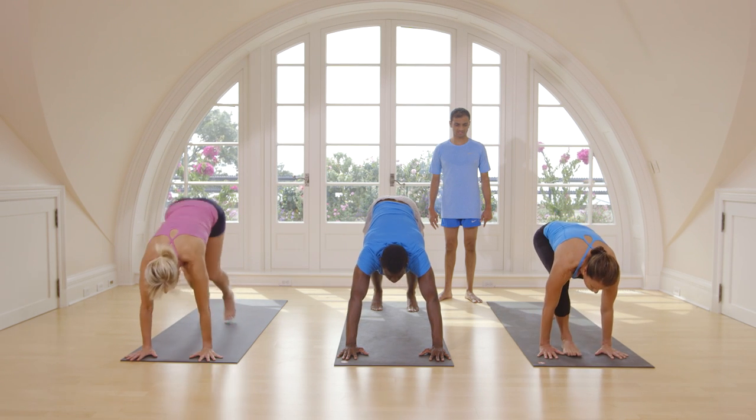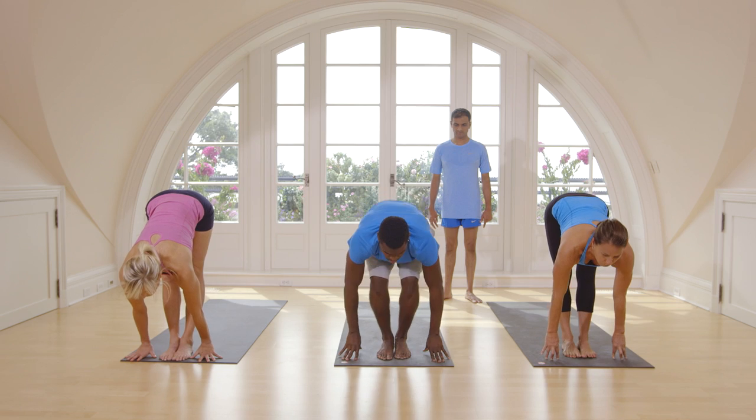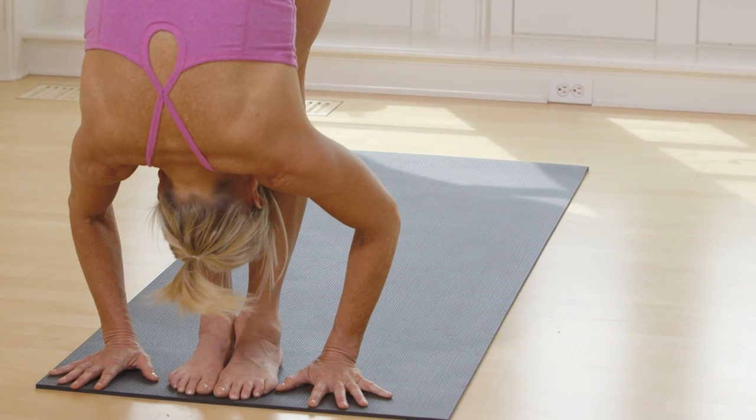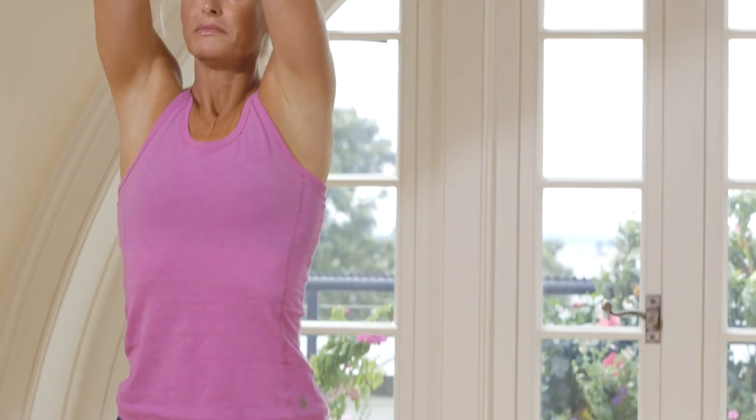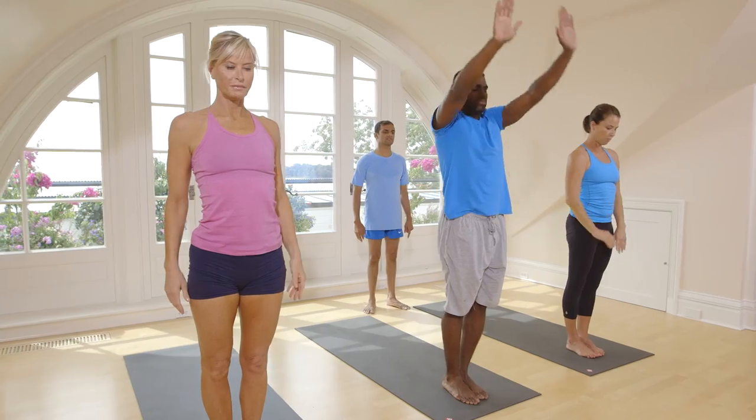Inhale, take both legs in the front. Exhale, touch your head to your knee. Inhale, take up your hands. Exhale, stand straight.